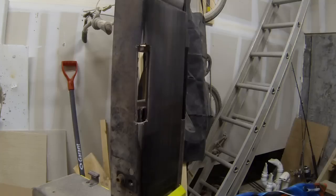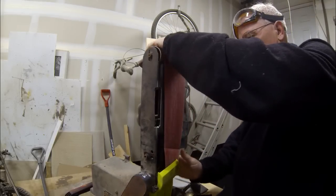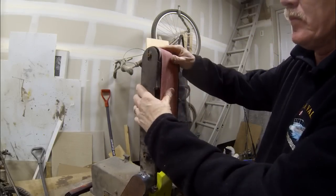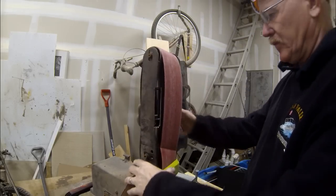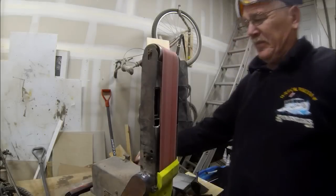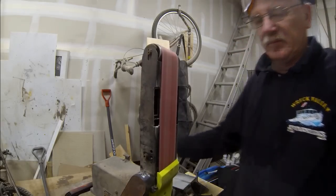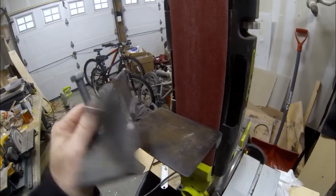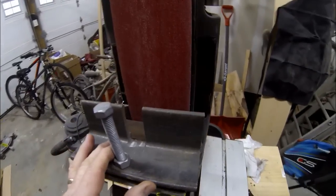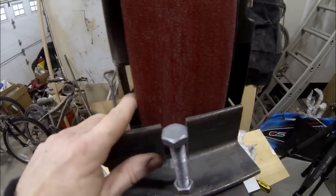And that's basically it as far as the modification. I'm going to put the belt back on and make sure that everything works properly, then screw back on the table at the bottom of the belt sander. You can see now that I have a space on either side of the belt to make that plunge or bevel cut. Here's the conventional angle iron bevel jig — you can see I've got space on both sides of the belt now.